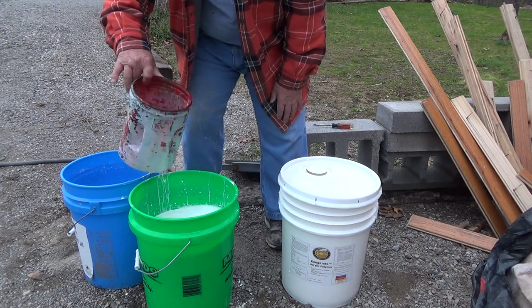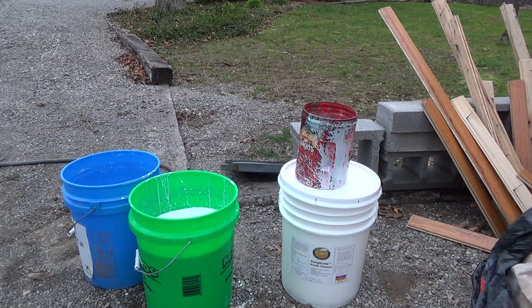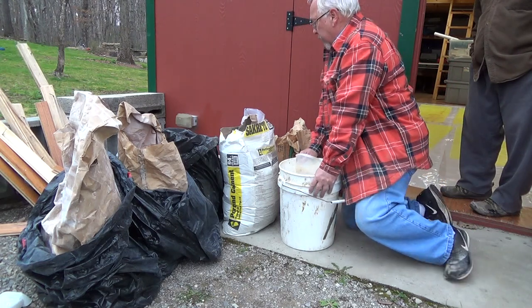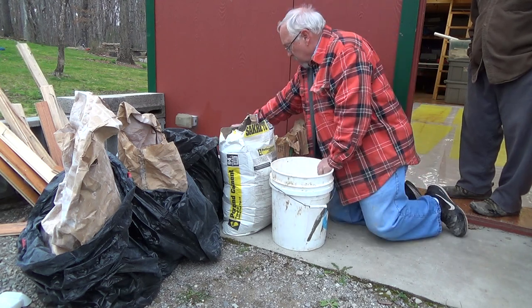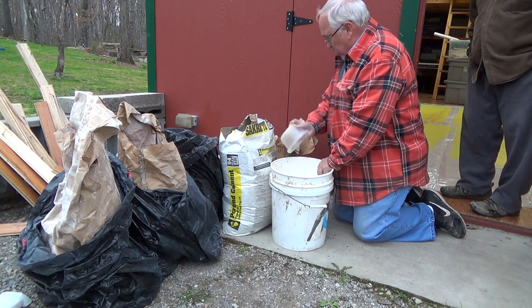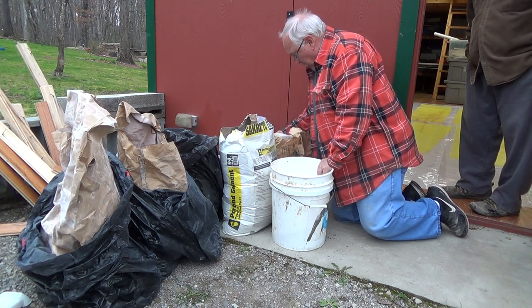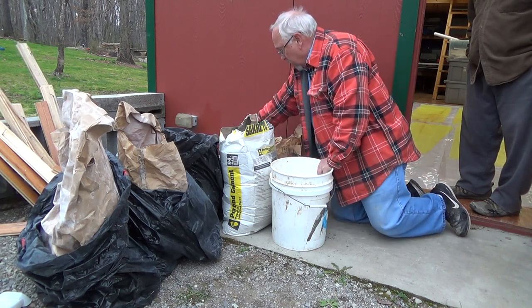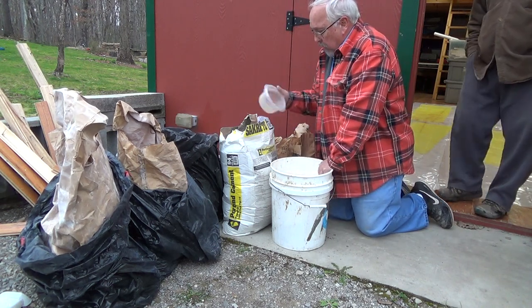Three water to one acrylic — done mixing. Now we're going to mix up the concrete. We've got some sand — I've got two kinds of sand, one a little finer. I'm going to do six parts sand total. Since I want a two-to-one mix I'm going to do three parts cement.